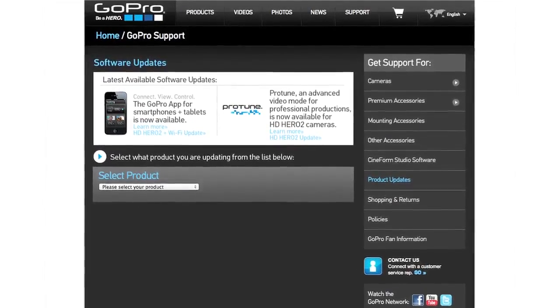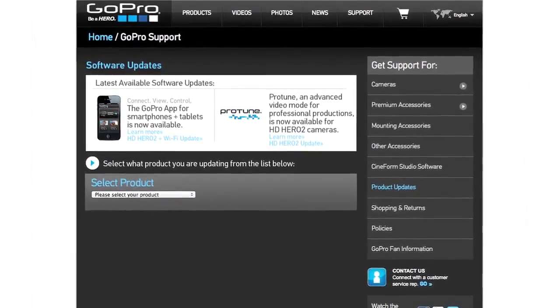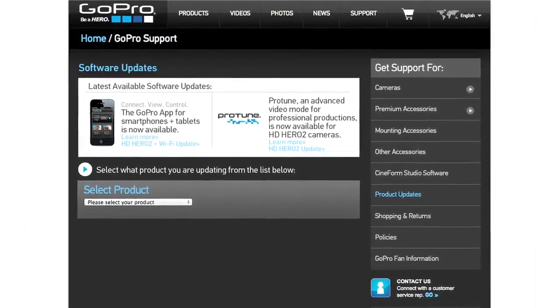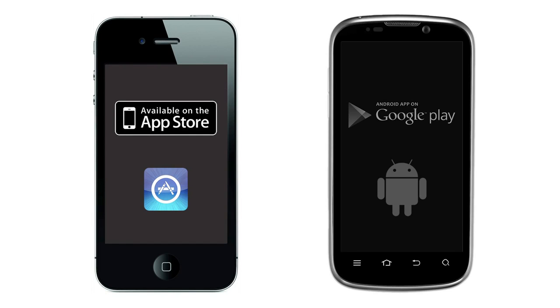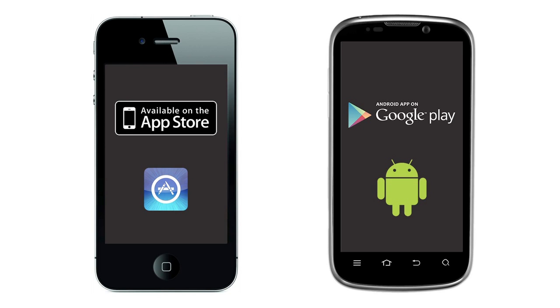Before you begin using the app with your GoPro camera, first make sure your Wi-Fi backpack and GoPro camera have the latest software updates. Next, make sure you have the GoPro app installed on your smartphone or tablet. The iOS version is available at the iTunes App Store and the Android version is available on Google Play.